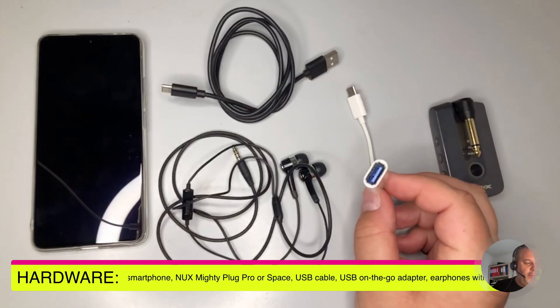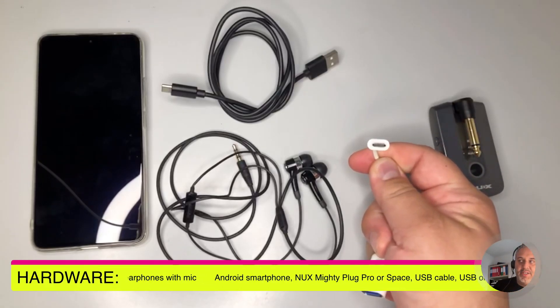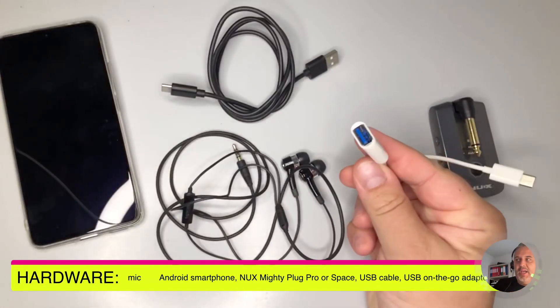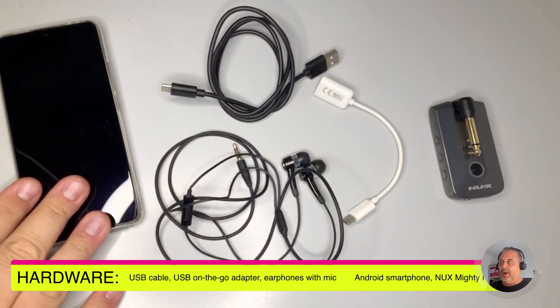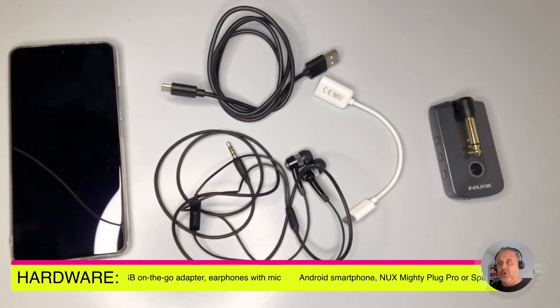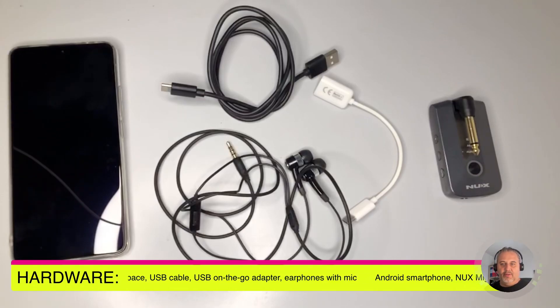The USB OTG cable is something I've mentioned in other videos because it is needed to interface the NUX Mighty devices to your smartphone or computer. They are named USB On The Go, and they have a port compatible with your smartphone on one side — in my case USB-C — and a female USB-A port on the other side. You'll find many versions online on Amazon or AliExpress, and any should work without problem unless you have a very old Android version like Android 4. And of course, you will need the Mighty Plug Pro.